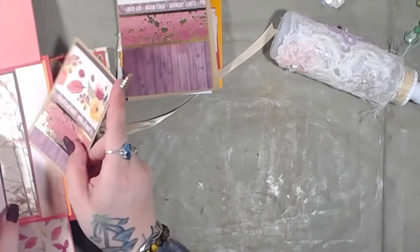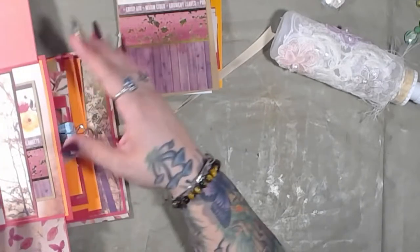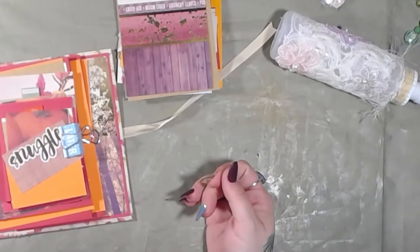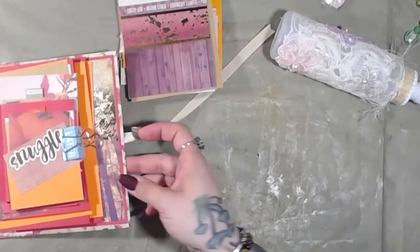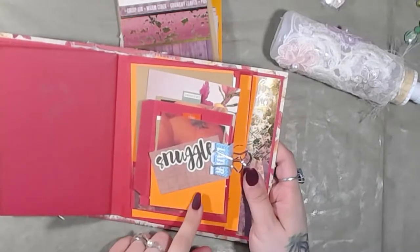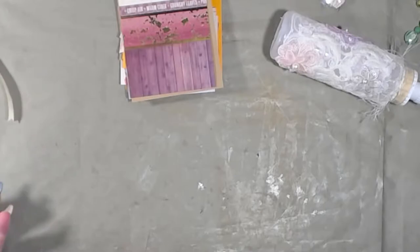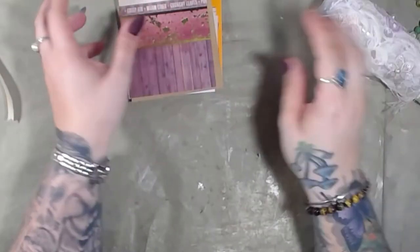So we're going to put that in there like that, close that back up, and then we're just going to set this aside. I'm pretty excited for this one — I think this one's going to be super cute. But we might have to wait until tomorrow to do that.